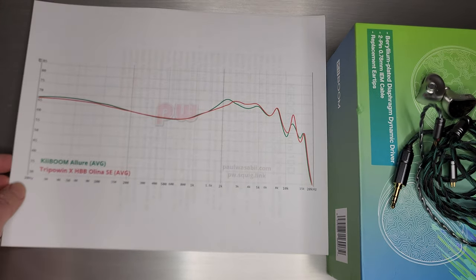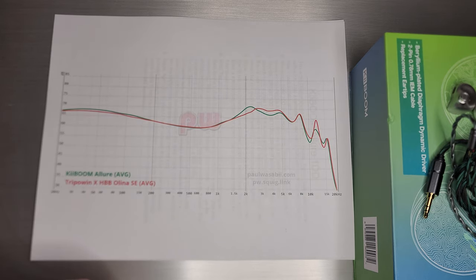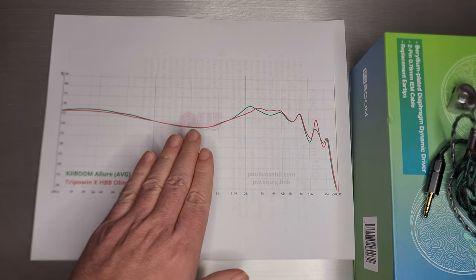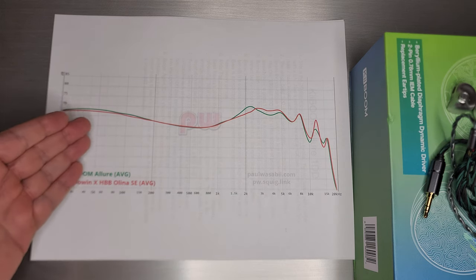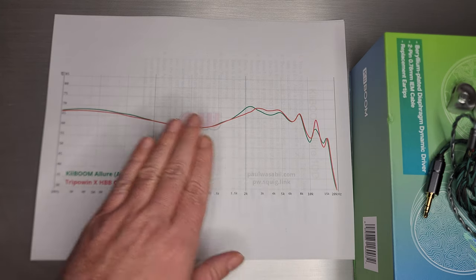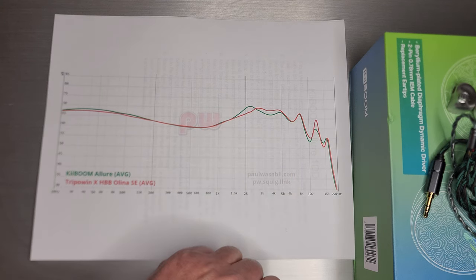For a dynamic driver entering the market as a new company, I think you do follow a sort of trusted recipe. This is the KeyBoom Allure in green, and this is Olena Essie in red on the graph. This is a very popular style of tuning signature, however you want to call it.